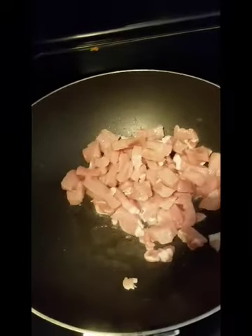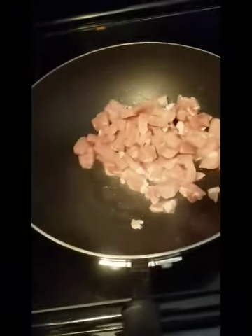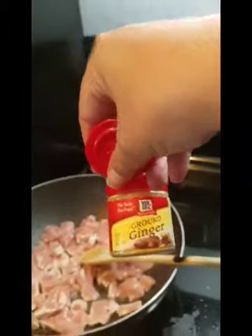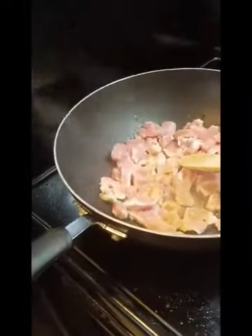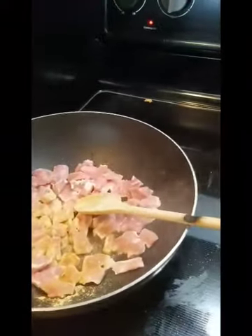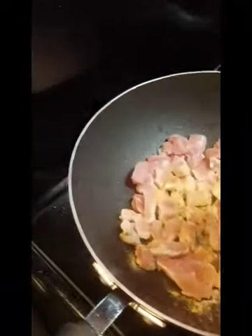We're making fried rice. I've got pork cut up in my really hot skillet — or wok, actually — and I'm going to start seasoning the meat with ginger, garlic powder, and onion powder.